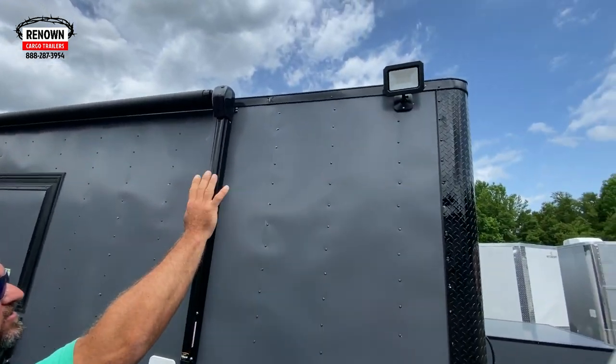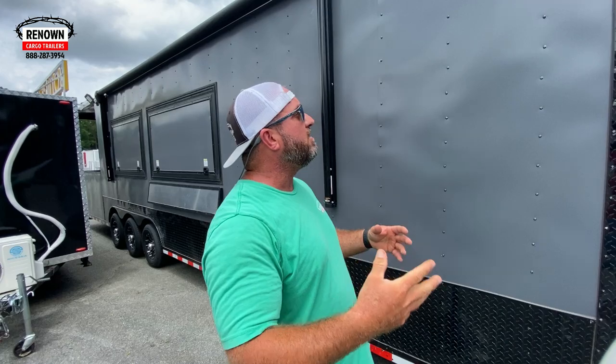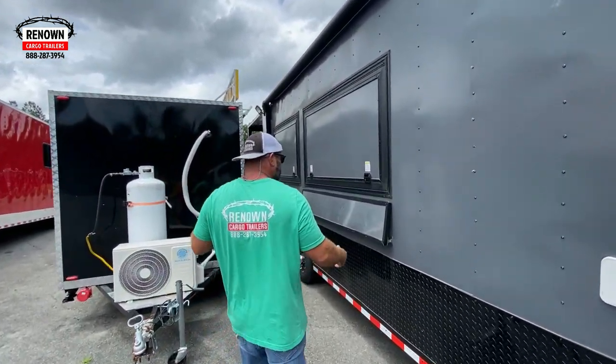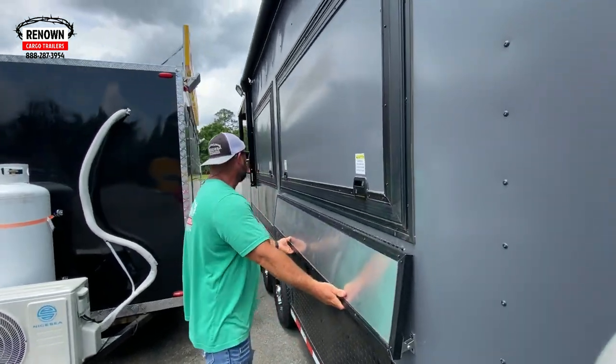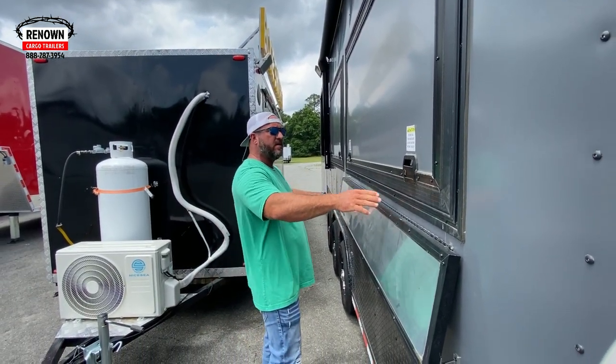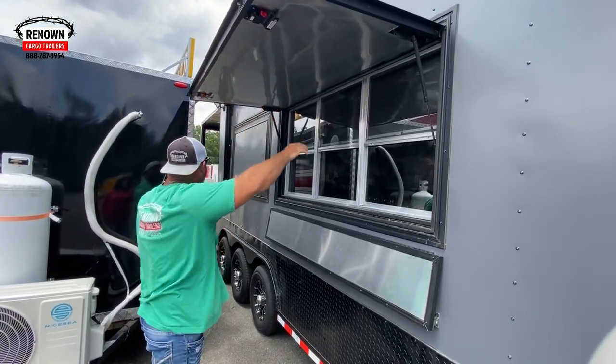We've got LED lights on the outside so the customer can run 24 hours a day if he wants to — he's not going to let darkness keep him from serving food. We've got a serving shelf right here that will lift up so people when they walk up can put their food on it. There's a hose bowl and a concession door with windows and screens.